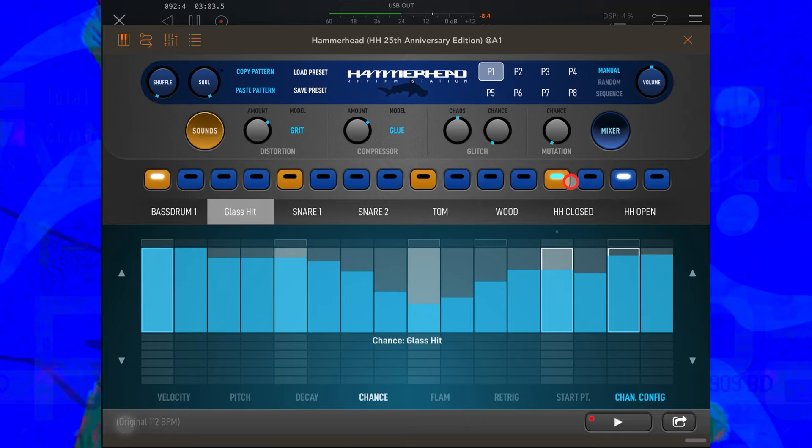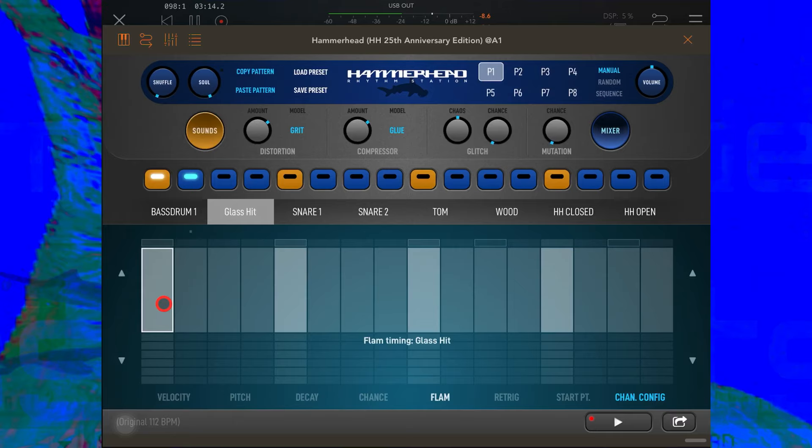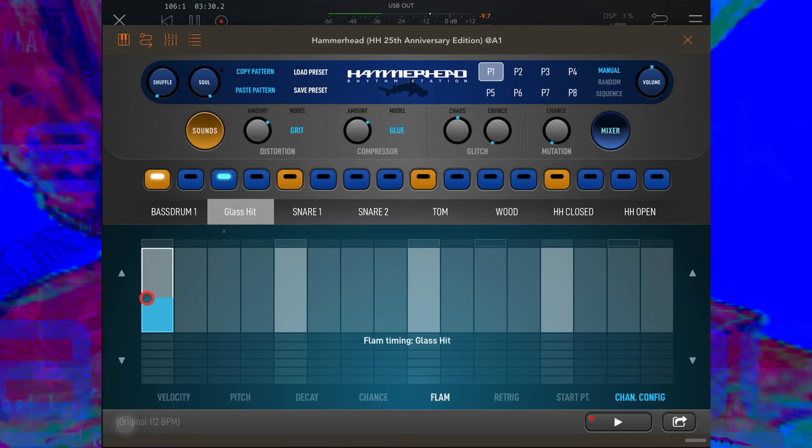I'm going to lose most of these Glass Hits — I just want one — so that I can show you Flam. A flam, if you don't know, is like a ghost note that happens almost immediately after the actual note. If I dial in a flam here, you can hear that ghost note, and the more I drag this down the closer that note gets to the original hit.